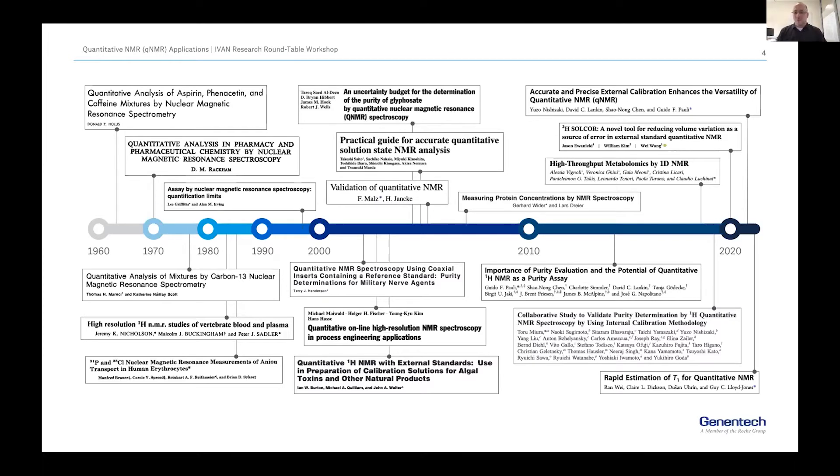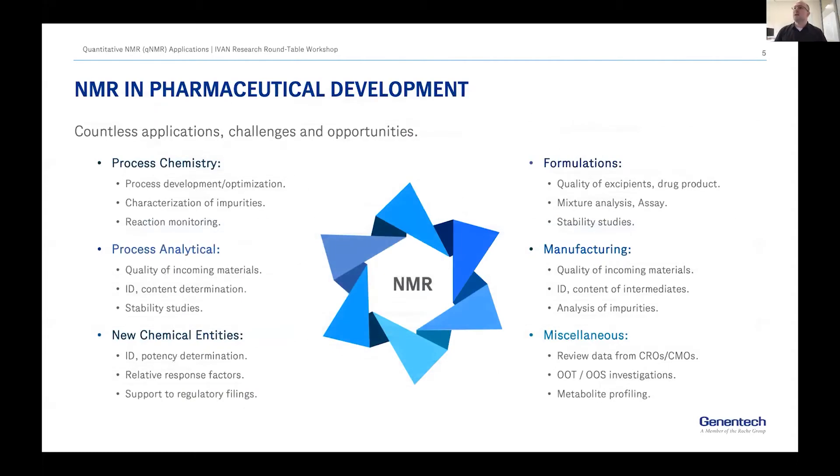Since then it has not slowed down. We continue to see publications helping people use qNMR with more confidence and understanding how to do measurements for different applications — developments in validation, interlaboratory studies — and I expect to see this field continue to grow. Our group is a structural elucidation group in South San Francisco supporting mainly drug development, and we interact with process chemists, analytical, new compounds, formulations, some manufacturing.